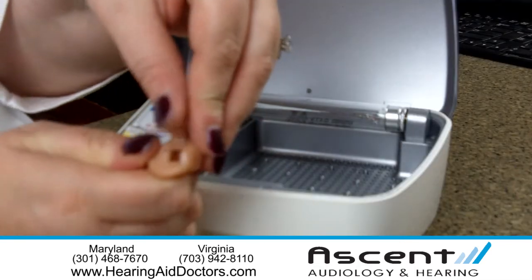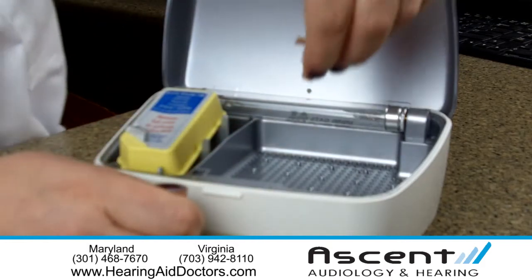Next, you'll take the hearing aid and wipe any excess wax from the hearing instrument. You may leave batteries in, but open the battery doors for air circulation.